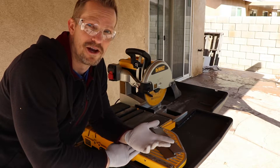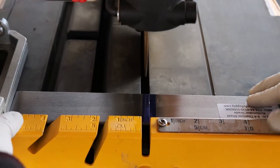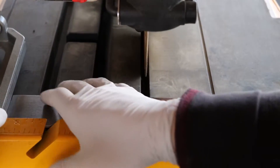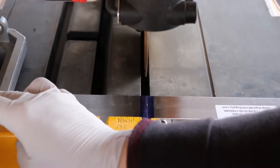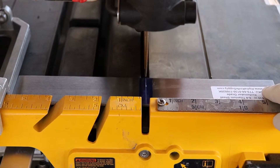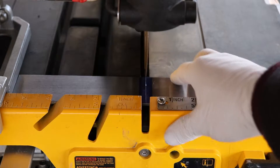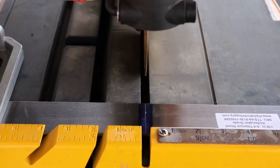All right, just setting up my fence here. I want this to be about six inches long, so I'm basically cutting this piece in half. I'm trying to line up the line with the blade in the center. There we go — all right, I think that's it. Okay, let's try it.